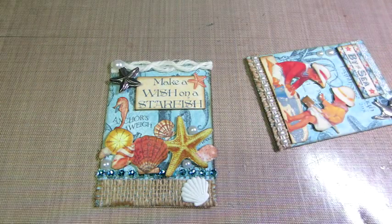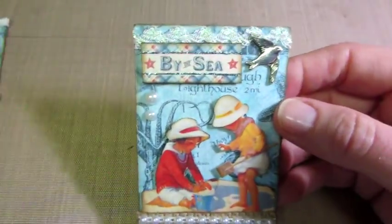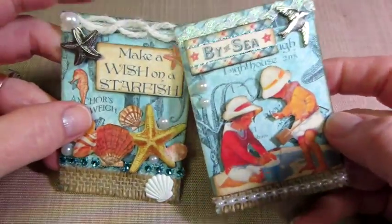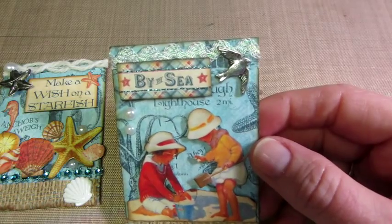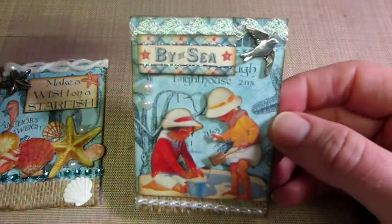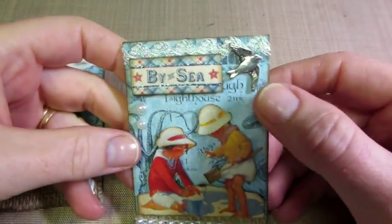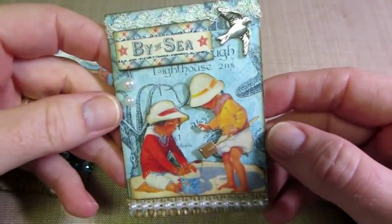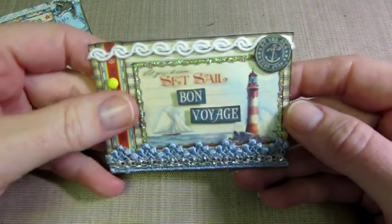And then this one is so cute with the kids by the ocean. I'm loving using my burlap and the hemp cording — it's so beachy, so these were perfect for breaking that out. I just put a little rickrack at the top and put a bird — that's a charm. I just popped up the kids, and that was basically it. By the sea, really cute.